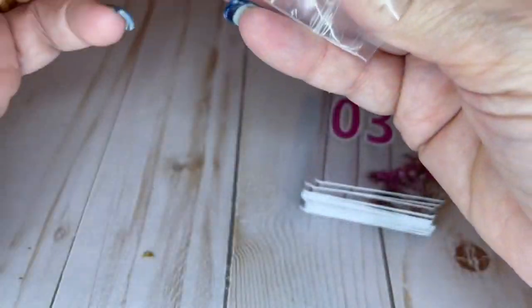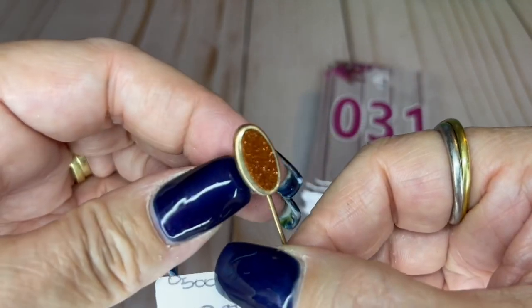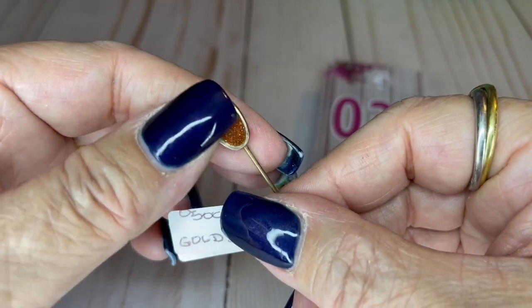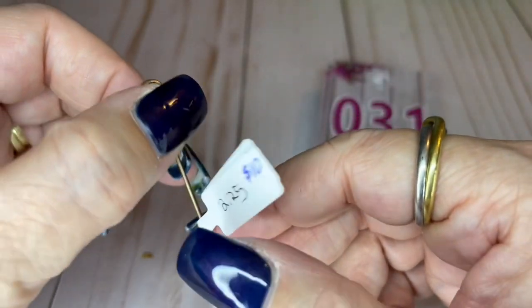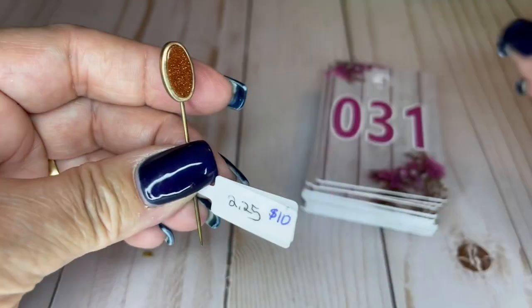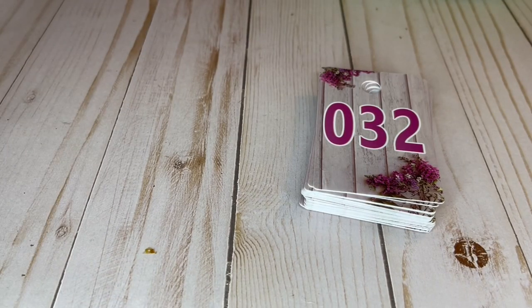We've got a stick pin and this is goldstone — I believe it looks like it to me. Goldstone is a manmade created stone. The stick pin does not have a bottom on this one. It's two and a quarter inches long and this one's going to be $10. Look how pretty — $10.